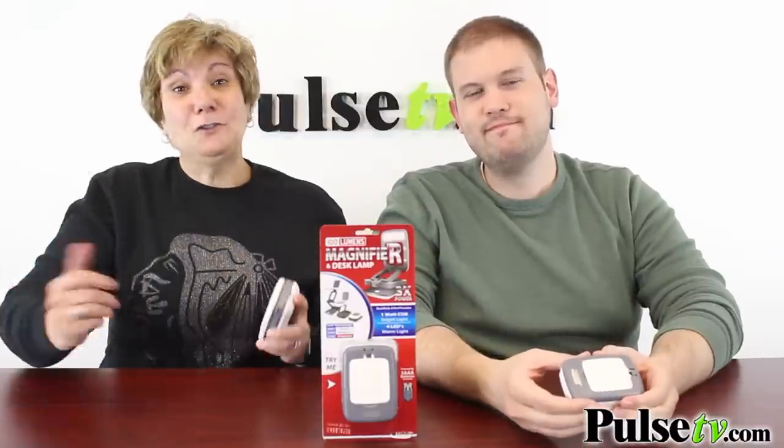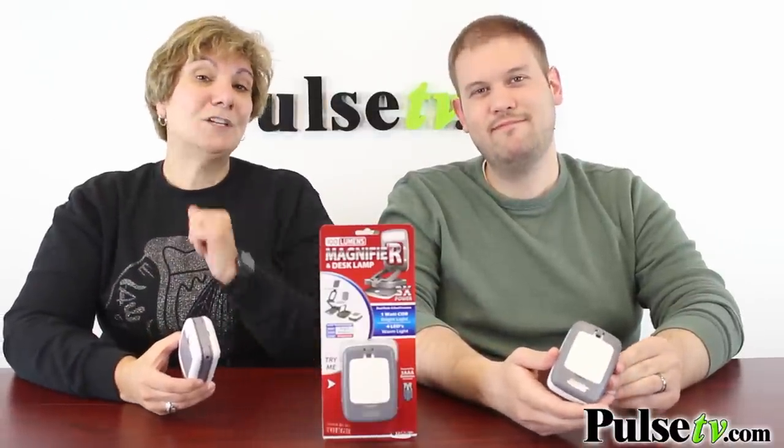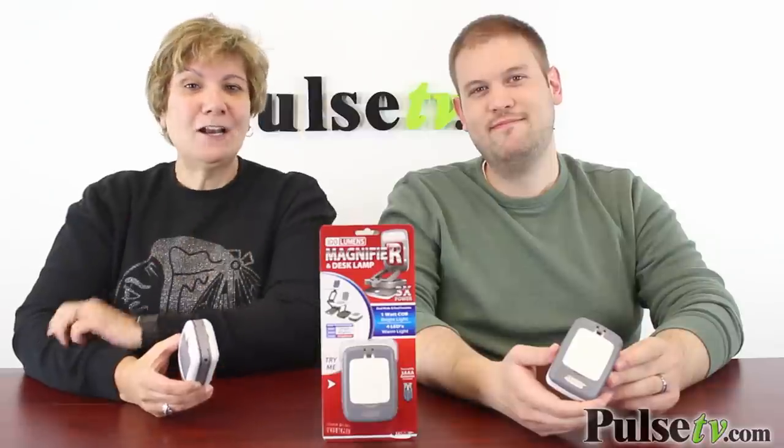The best thing is our super low price. This one item can replace a host of others, and when you buy more, you save more. So head on over to Pulse TV and pick up a couple today. Go now!